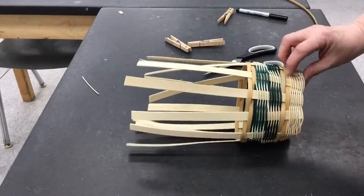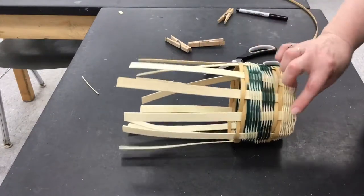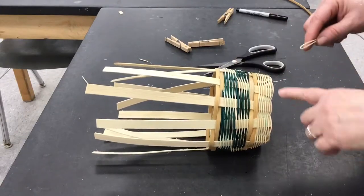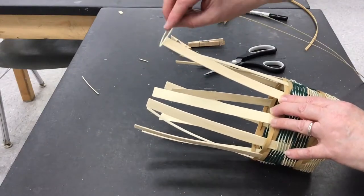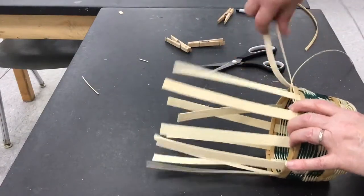I'm ready to finish out this last section. I'm going to put another bit of this reed — I want to make it a little bit taller than that because I want to leave room for my rim. I folded this piece in half, I'm going to add it on here and then start working my way around.